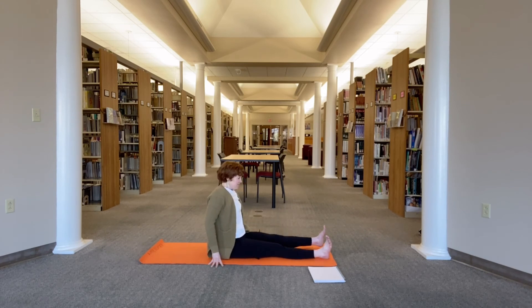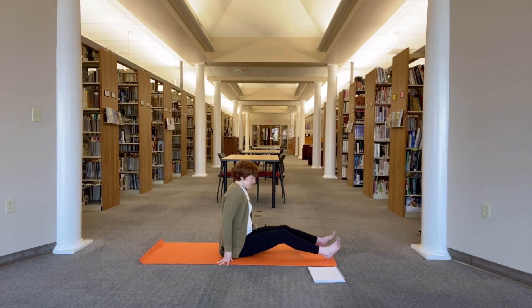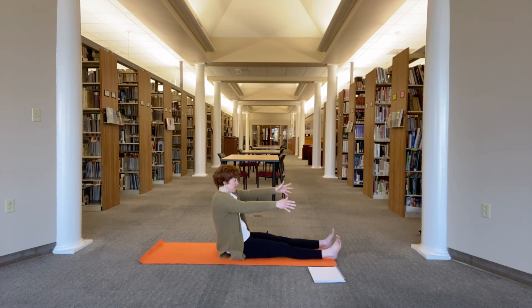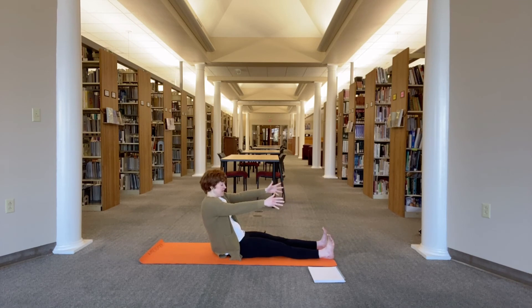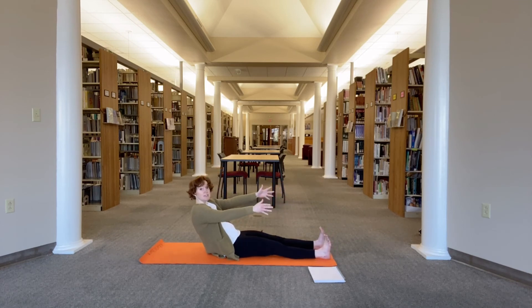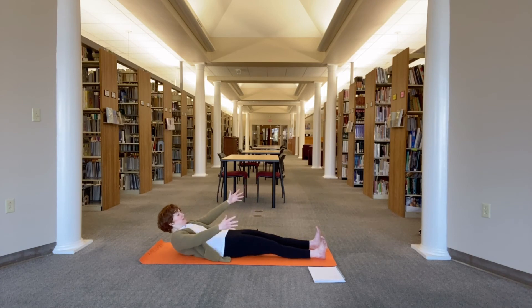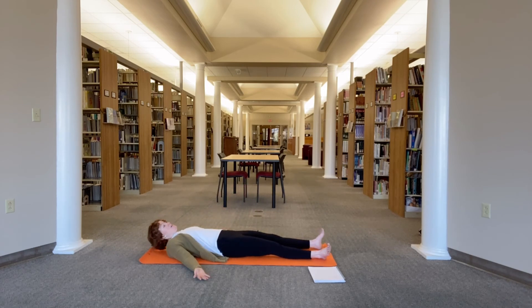Send that left leg forward. See if you can roll down slow, reaching through the feet, legs heavy. Tuck the tail and see if you can articulate your spine down to the mat. As you get there, just let the arms flop out to the sides. Take your feet to the edges of the mat, let the feet flop out to the sides. You can either keep a soft gaze or close the eyes.